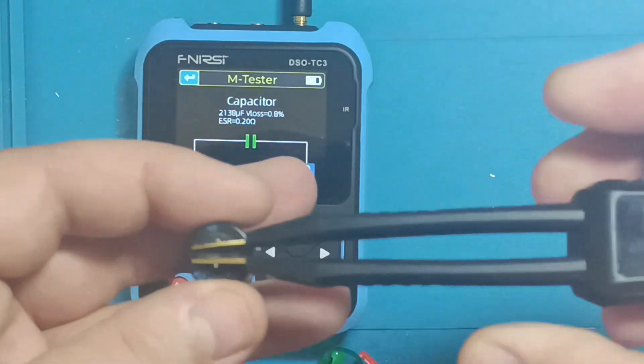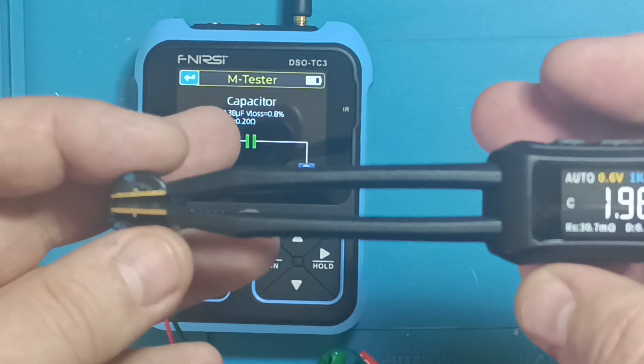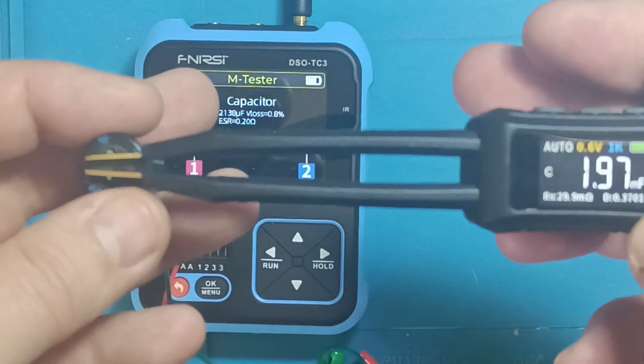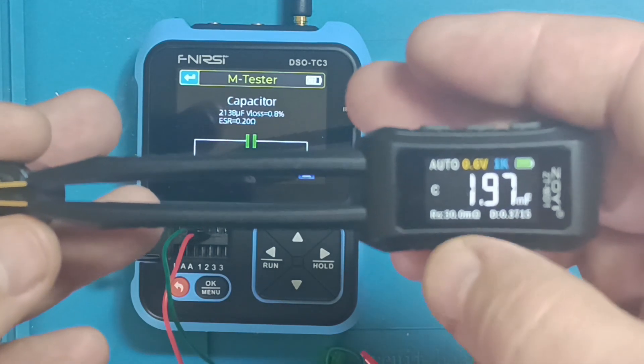As we review the FNIRSI results, let's double-check what the Zoe tweezers report. The readings differ significantly, but knowing how the Zoe measures ESR, I'm highly convinced it provides the more accurate measurement.